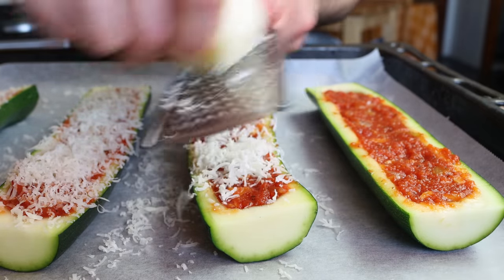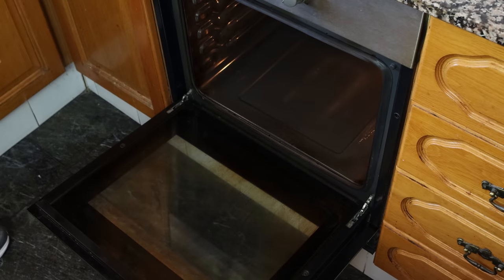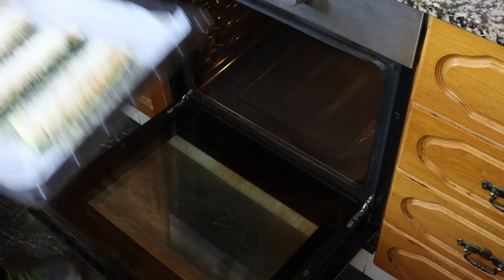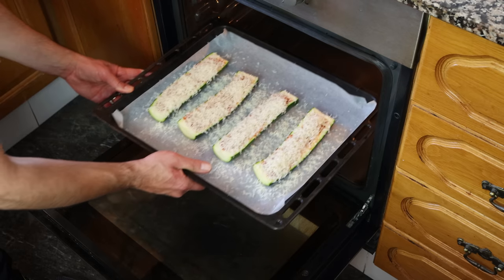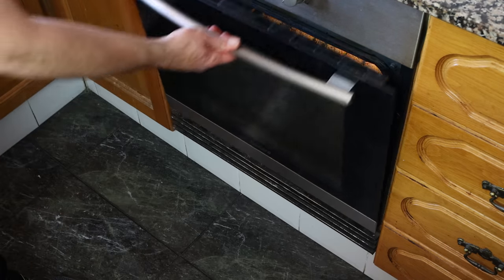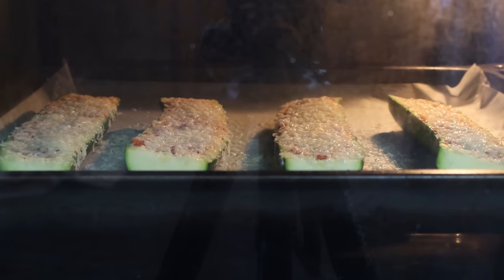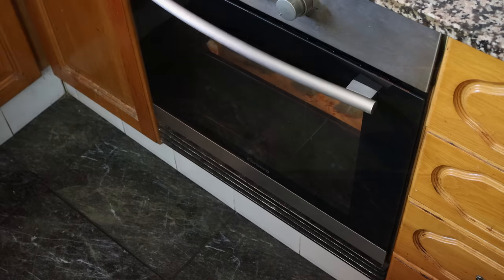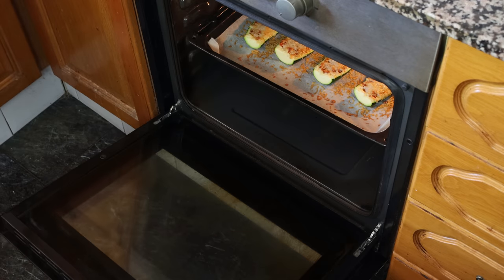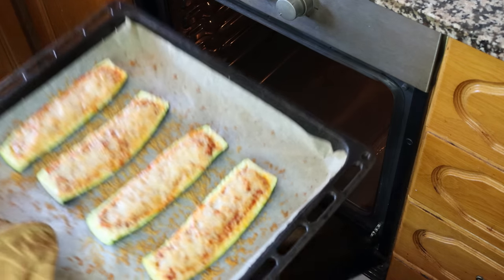We'll add our baking tray into a preheated oven on the bake-and-broil option — that's bottom and top heat — at 210 degrees Celsius, which is 410 degrees Fahrenheit. If your oven can't do both functions at the same time, no big deal — just leave your zucchini in there for a couple of minutes longer, until the cheese is fully melted with a beautiful golden baked color. After about 10 to 12 minutes, once the cheese has that golden color and is fully melted through, remove the zucchini from the oven.